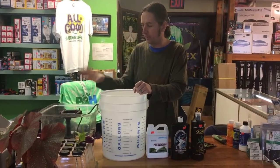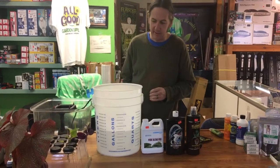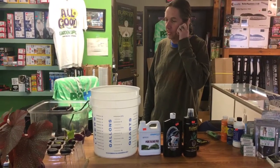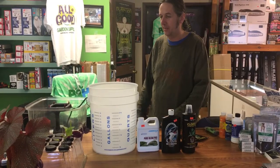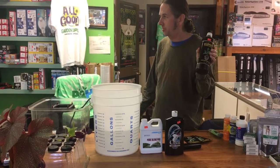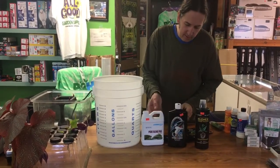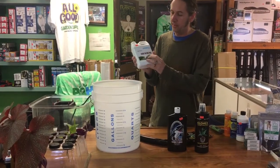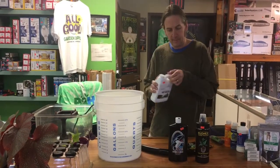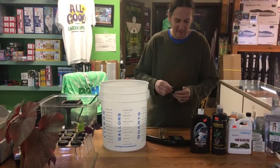I recommend mixing your water for your cloning machine in a separate bucket because it's hard to get in and stir with the motor and manifold all in there. What do you put in the water? You need some cloning solution - some baby food for them, something to keep them going while they grow their new roots. I'm a big fan of Clone X solution. There are other great ones on the market too, like Root Dip by Ecological Laboratories, or you can use your regular plant food grow formula at the seedling and cuttings mix rate from the chart. Today we're going to use Clone X - they also make convenient one-gallon packets.